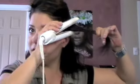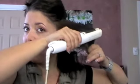Just repeat it all over. Exactly the same at the front — put it in and just slightly twist it while you're going down. That way you get this lovely sort of flicked effect.